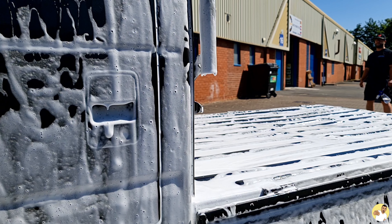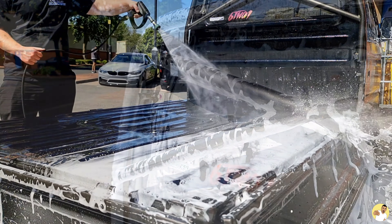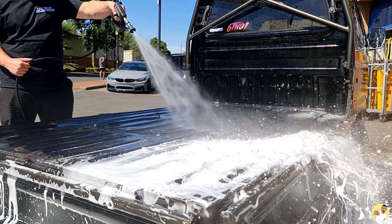Hopefully you enjoy super sexy slow-mo shots because this video is going to be packed with them. I've made you wait long enough — go grab yourself a cuppa, get sat down and let's get into it.